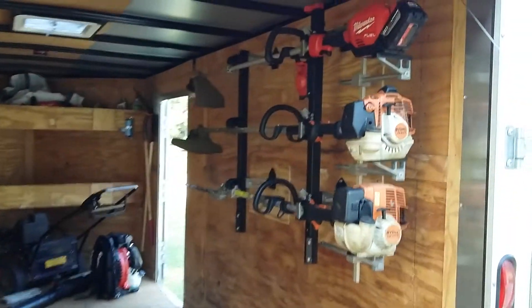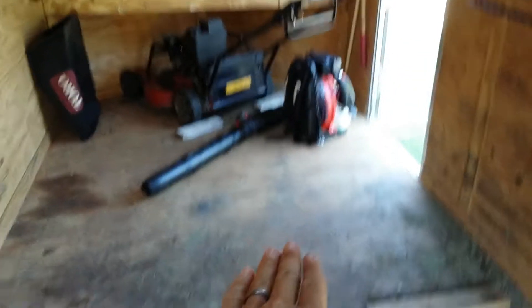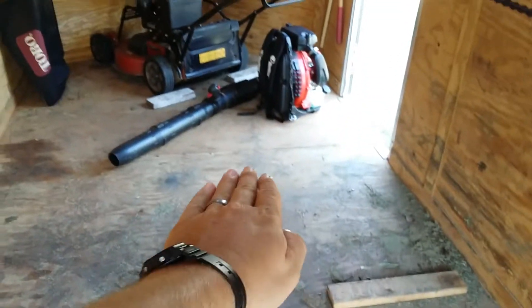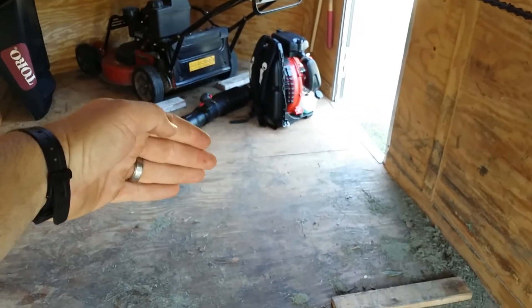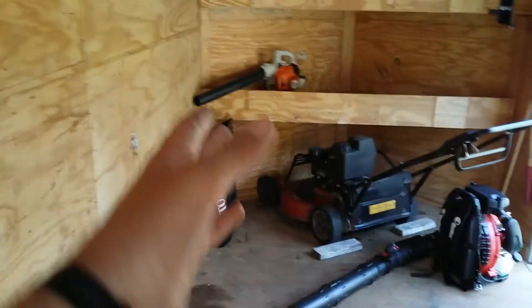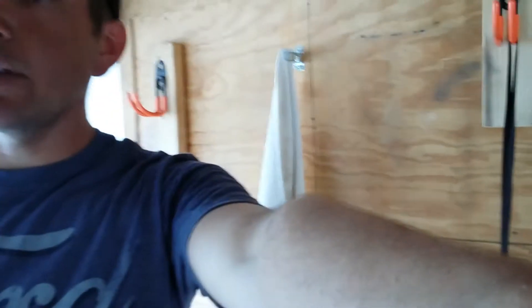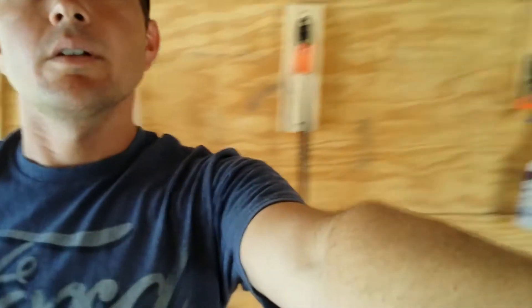Sorry it gets dark, but yeah, this is a 7 by 14 enclosed. Blowers hang here, more parts right there, and it goes up about right there. Ladder goes here — cool things.